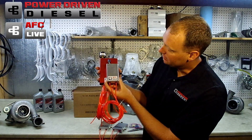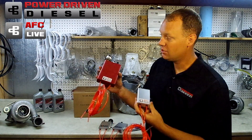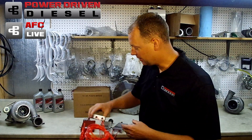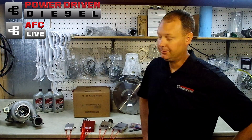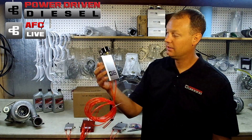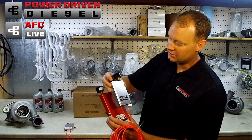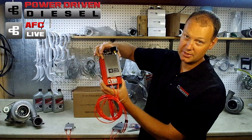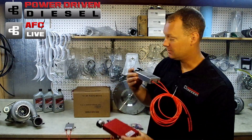But everybody loves the size of the Stage 1 — you can see why, it's dramatically smaller in your truck. So we wanted to develop a Stage 2 that was smaller like the Stage 1. Now that AFC Live has been around for about a year, we had our own custom box made just for us. You can see it's quite a bit smaller than the old Stage 2 — actually 60% smaller based on size and dimensions.